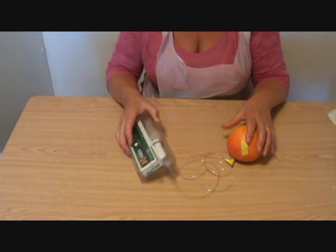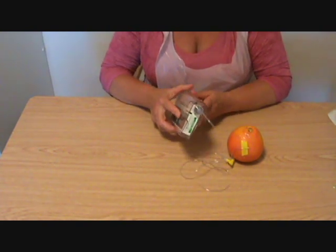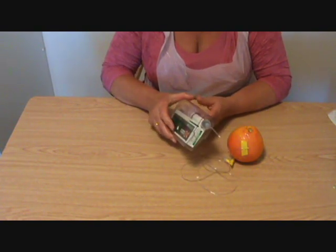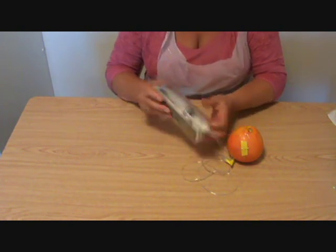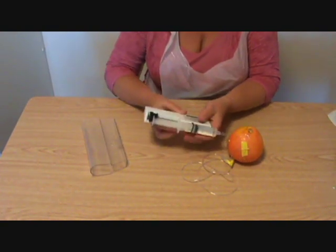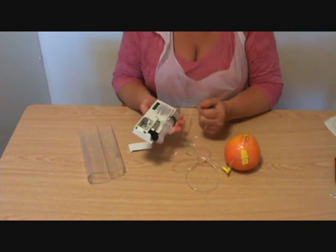I just want to show you how to take the battery out of here easily. You might want to show patients how to do this, because we do use syringe drivers at the end of life. And when patients die, one of the most difficult things I've heard from relatives is that they hear this whizzy sound going on when their loved one is dead. So it's quite nice to be able to show them how to prevent that. All you need to do is just open the back, show the battery, and then give a really sharp tap.